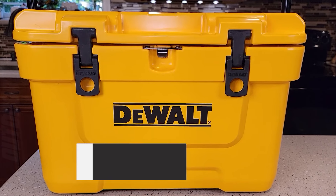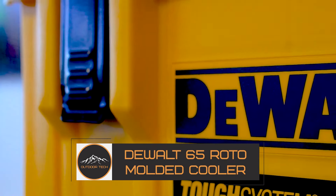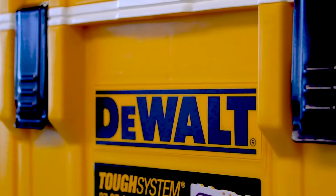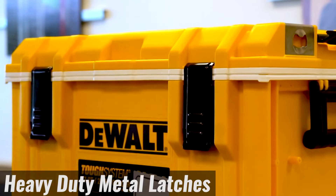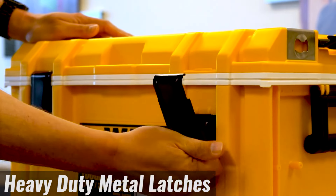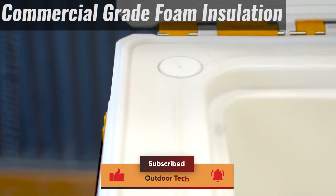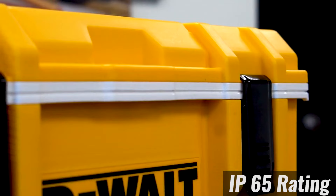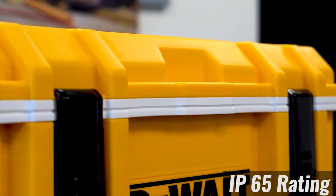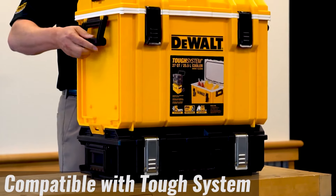The DeWalt 65 roto-molded cooler. The DeWalt 65-quart cooler is the all-in-one tool for keeping your food and drinks ice cold on the job site. This cooler is ideal for taking to the construction zone, backyard barbecues, campgrounds, sporting events, or wherever life may take you. The tough roto-mold design is nearly indestructible and will stand up to the roughest treatment, as the strong exterior construction reduces the amount of stress typically put on a cooler during everyday use.